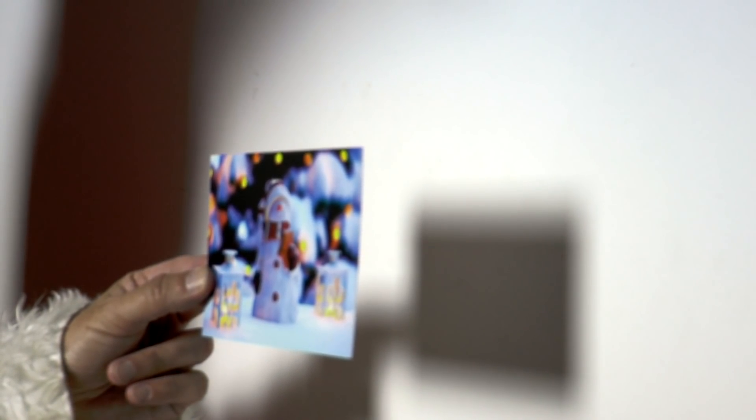He moves his finger from top to bottom between the postcard and the lamp. What does he see?